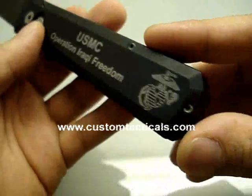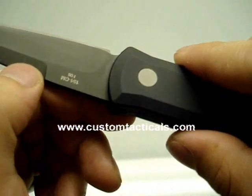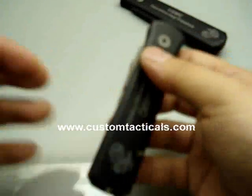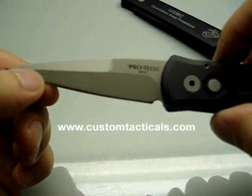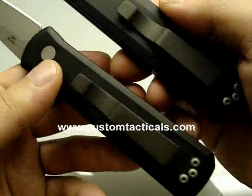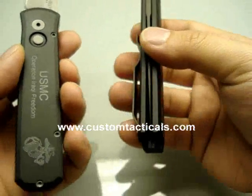Made in a limited edition — I can't remember how many pieces, and it doesn't say on the blade — but this blade is 154cm. The small one, the Godson, is a bead blasted blade, also 154cm. Both of them have the black pocket clips and standard black aluminum handles.